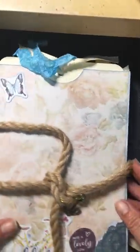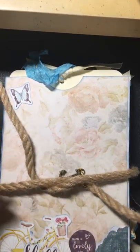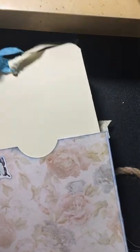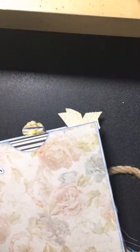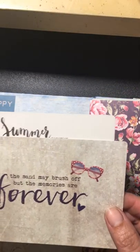This is kind of a vacation traveler-style journal. It's a large white envelope tied together using some rope with a cute little anchor charm on there. The front of the envelope was cut so that a giant tag can fit inside — lots of room to write on there. You open it up and it's got a pocket in the front, with cute little inserts that say 'Summer Memories' and 'The sand may brush off but the memories are forever.'